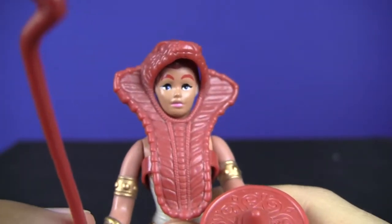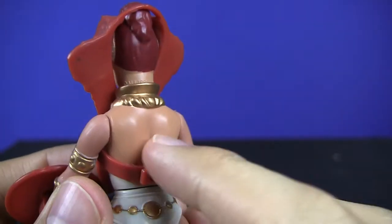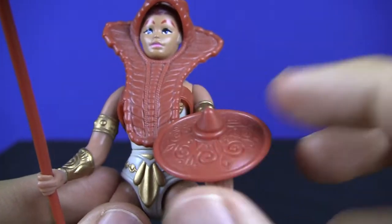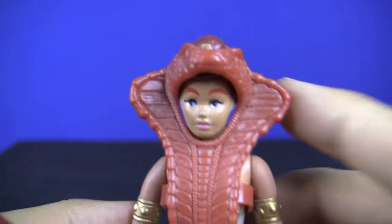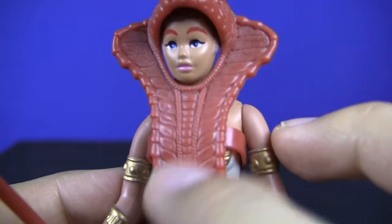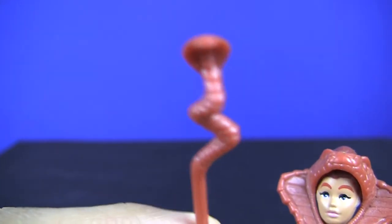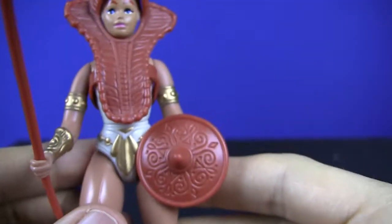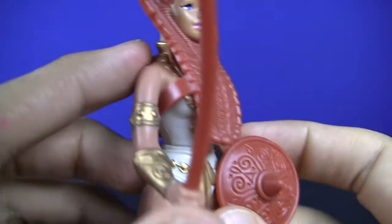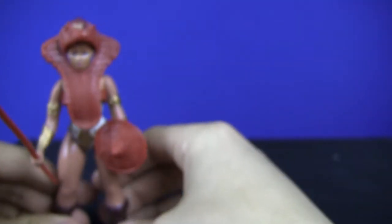Teela is part of the first wave of figures. She's one of the main characters, and you can see she's got the nice snake armor in red, the awesome pointed shield with the cool insignia on it. This snake armor is very detailed — you can see the head of the snake and the actual armor pieces, and then she's got the snake staff. So it's a nice cool snake theme throughout. She's got the gold bands right here, the nice uniform, and of course the boots. They all wear boots on Eternia.